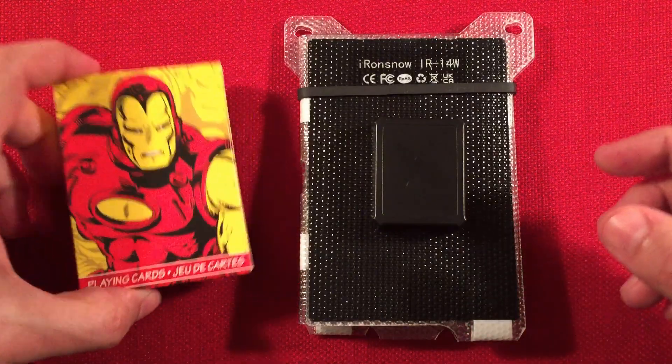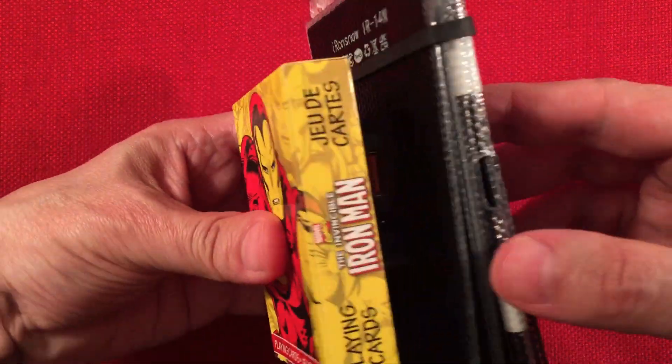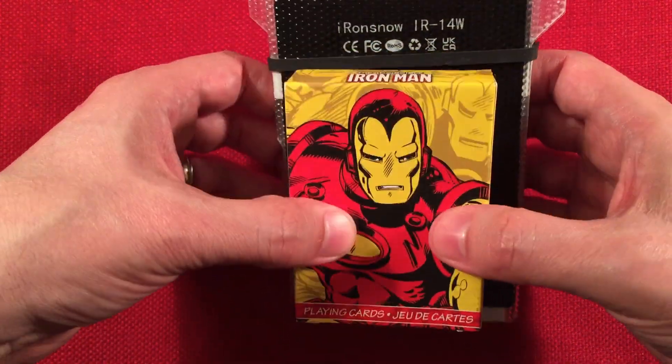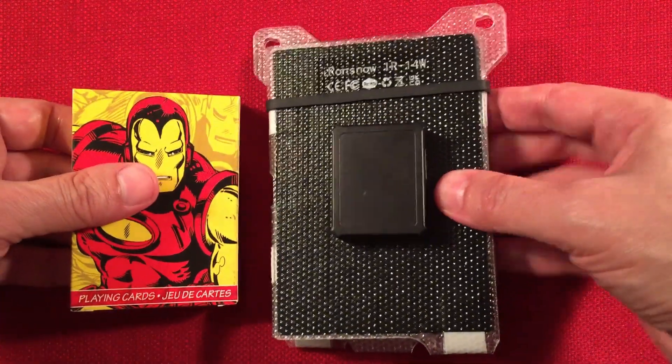Iron Man! He's the man with the master plan — he loves to charge his suit with solar power. He's the Iron Snow rep and he's got the stickers to prove it on his armor. But there's the deck of cards — gives you an idea just how portable this little guy is.